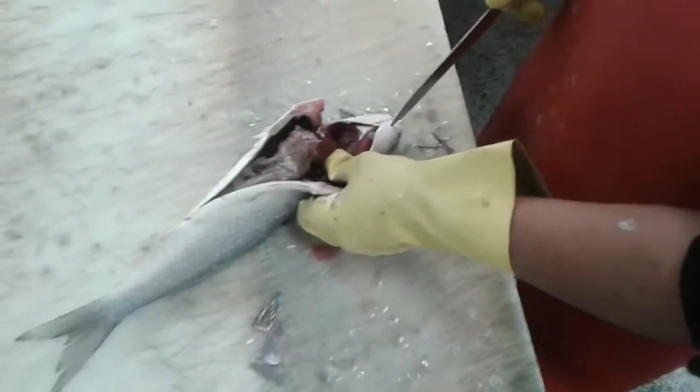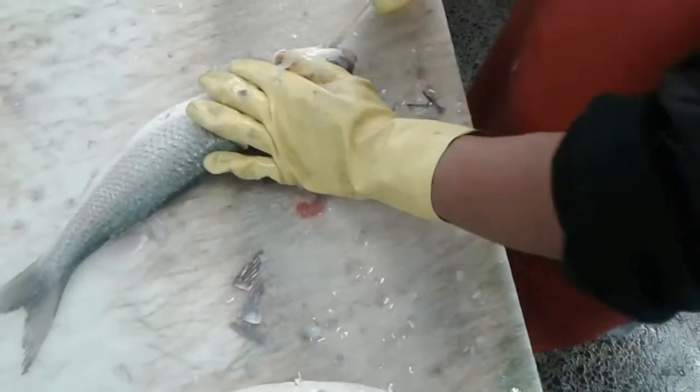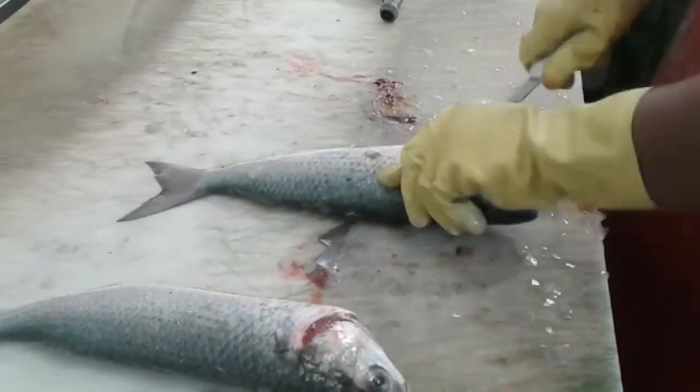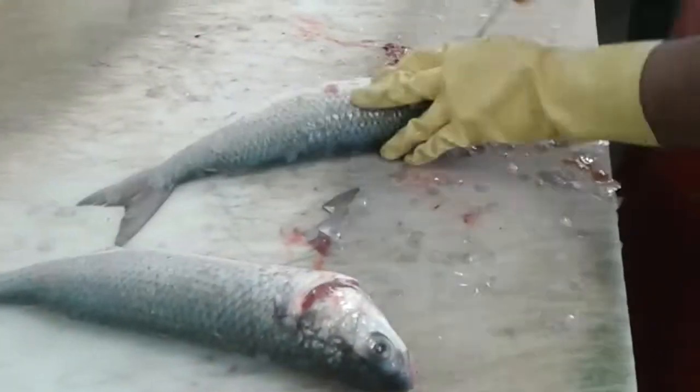I'm gonna do it again. And this is the grapevine. This is a sweet, sweet chocolate to the rice. The new leaf is also easy to cook. This is a grapevine.